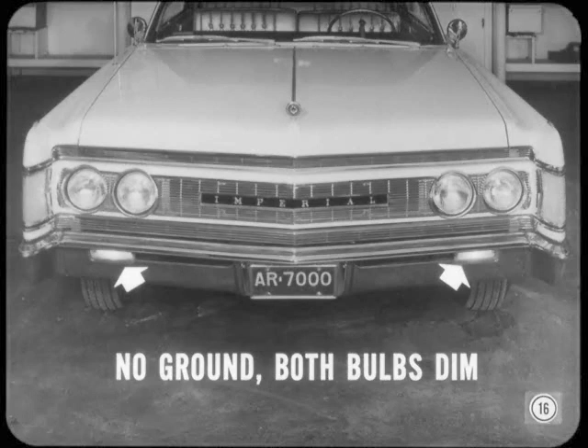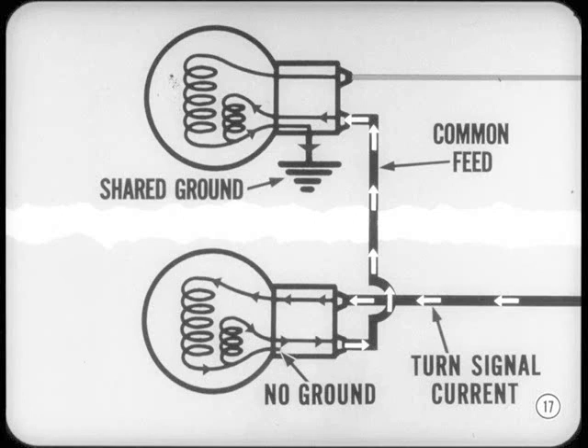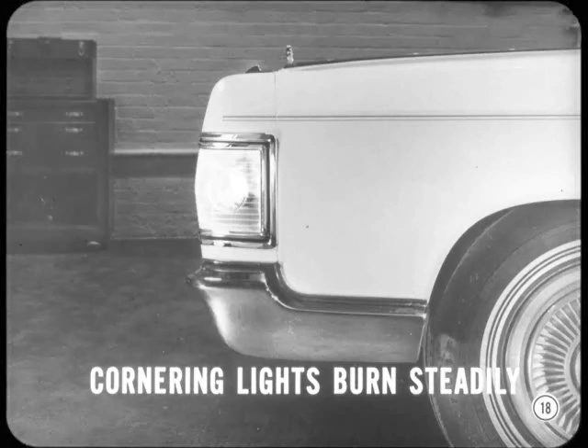Here's another tip: if you lose the ground at either of the front turn signal bulbs, both parking lamp filaments will glow dimly when a turn signal is turned to the ungrounded bulb. Here's why: the turn signal filament and the parking light filament share the same ground. The left and right parking lamp filaments are connected by a common feed wire, so if the ground is lost in one bulb, the current will flow through the common feed wire to the other bulb and then to ground.